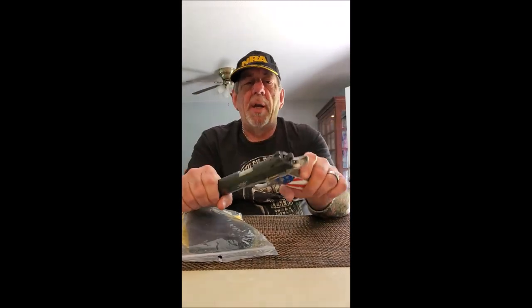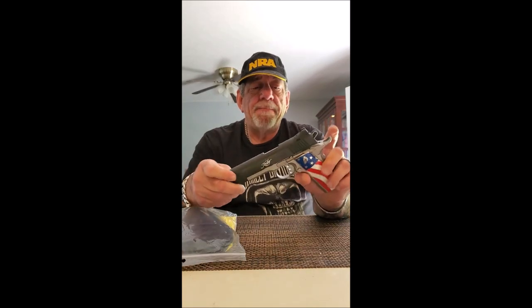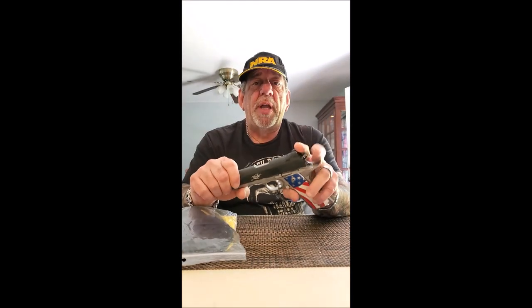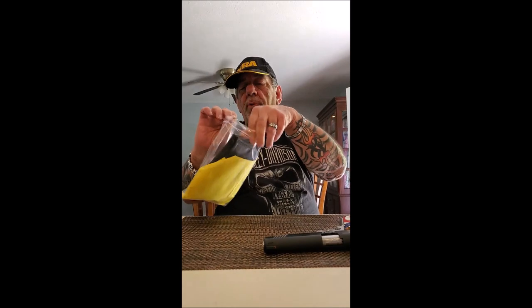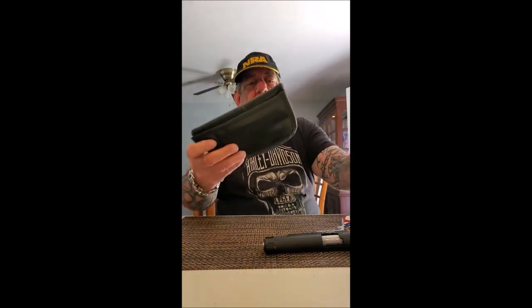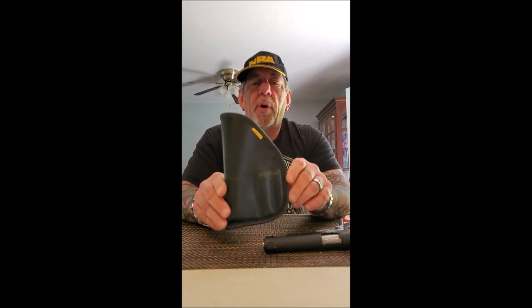One of my favorite guns is the Kimber Custom II 1911 — it is empty. It's a very large and heavy gun, so inside the waistband holsters just didn't work for me. It's not the holster's fault; it's just a big heavy gun and it's not comfortable carrying inside the waistband. So I asked them to send me the outside the waistband holster to review.